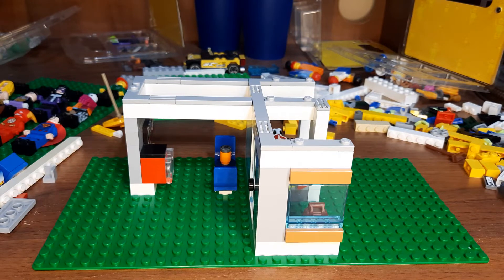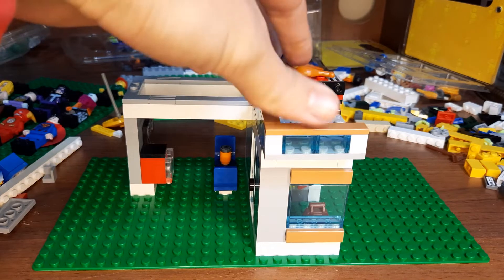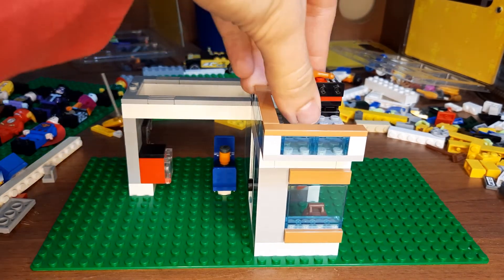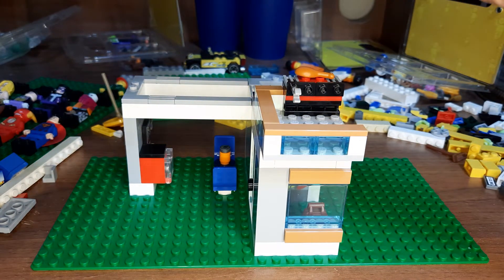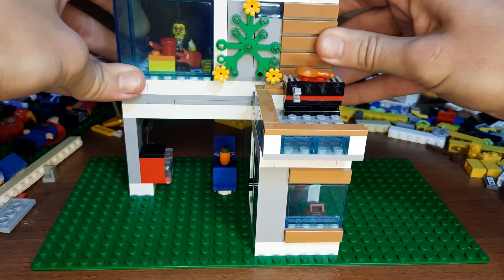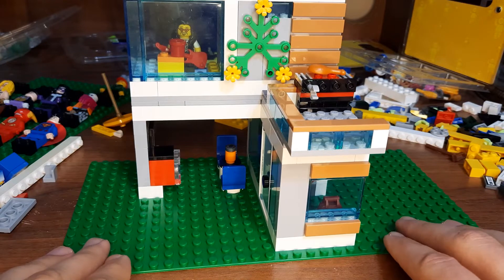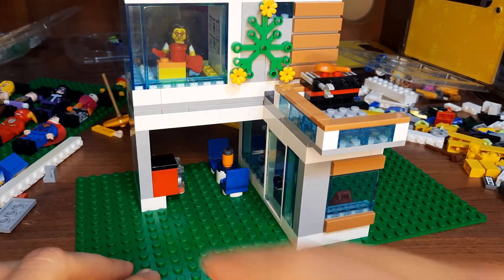Next we can just put the balcony back in right here, and as you can see it's so much more secure — I can press on it and do whatever I want. Then we can put in the next two floors above. And of course everywhere needs a sign, so we're going to put a hot dog sign here.